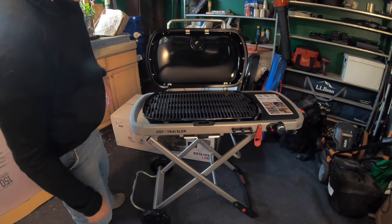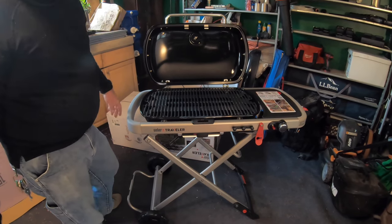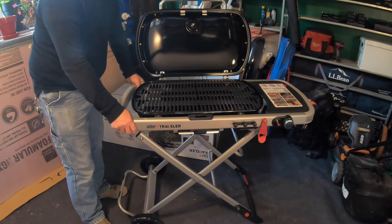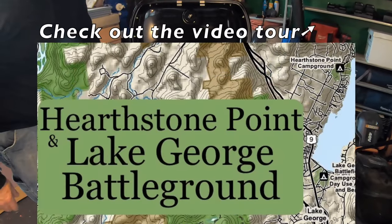All we have to do is hook this up to an LP source — one of those little bottles — or we can actually hook it up to the propane source on the trailer. That's going to be the home for this; this is going to be the RV LP grill for when we go boondocking. We've got plans for some boondocking next summer near Lake George, New York.